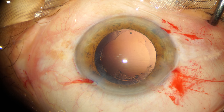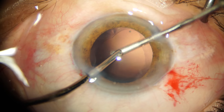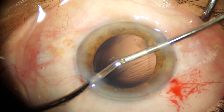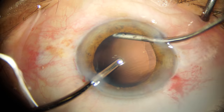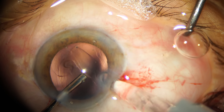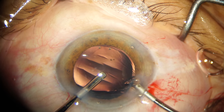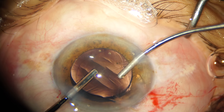Once phaco emulsification is complete, we go ahead and remove all the cortical matter with irrigation and aspiration. As you can see from the configuration of the anterior capsule rhexis margin, it looks like a snowman — we can call this a snowman rhexis. My preferred technique for IOL implantation is hydro-implantation, wherein the need for viscoelastic injection in the anterior chamber is non-essential, reducing one potential source of toxic anterior segment syndrome.